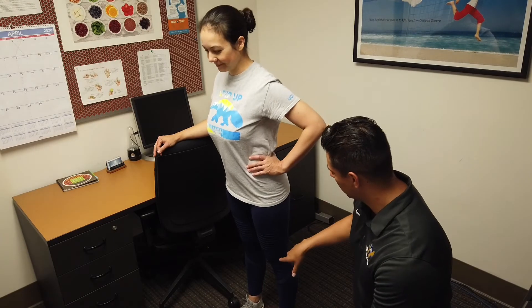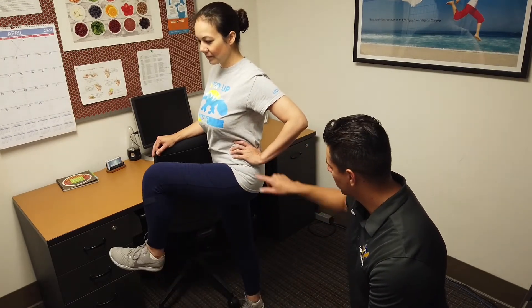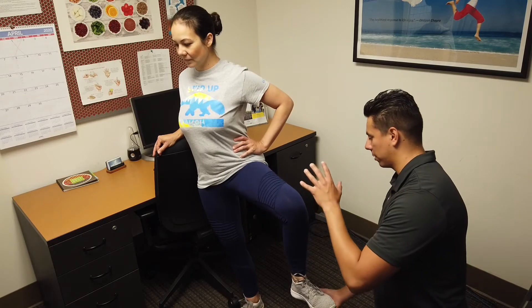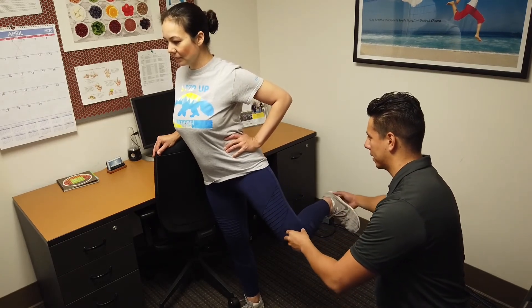We're going to take this knee and foot and flex it across the body. Try to keep those hips in tight. You're going to swing the leg out toward me. Now this is where it gets a little bit tough, so this is where I want to give her a little guidance. Then we're going to rotate and push back at the same time.